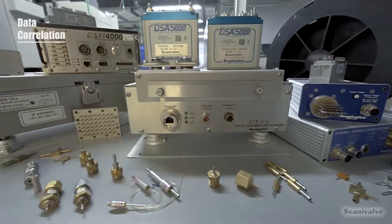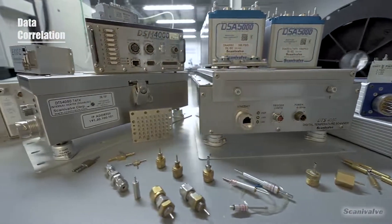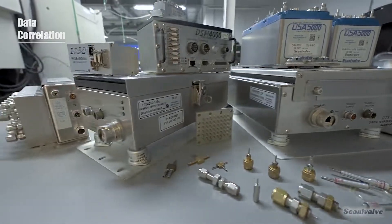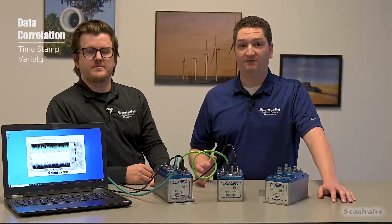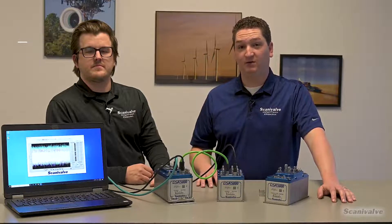The value of high-speed pressure data is maximized when you're able to accurately correlate that data to data collected from other devices. ScanaValve supports this by offering a wide variety of time synchronization options. Every single frame of data can be timestamped with several different formats of timestamps, allowing for easy, accurate, and fast post-processing and data correlation.